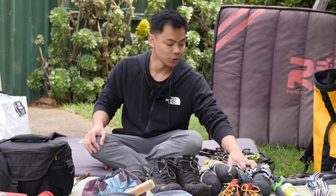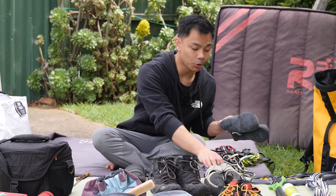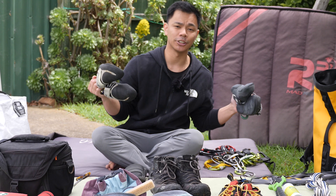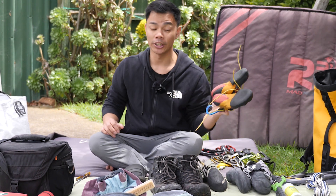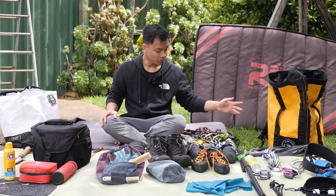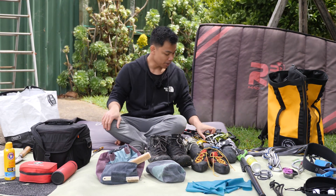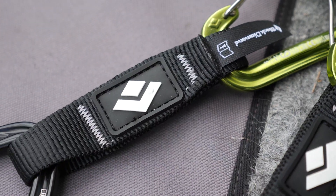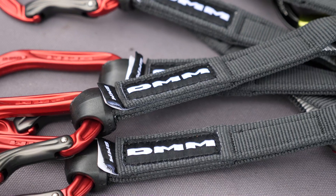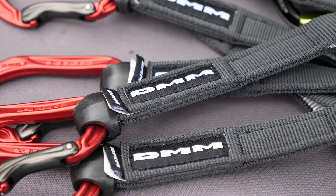In terms of my climbing shoes, I've got my Phantoms and my Batora Acro Comps, which are currently what I use for bouldering, and I use my Geniuses for lead climbing. For sport climbing I have my pass, my Black Diamond Live Wires, and my brother's DMM Alphas for the quickdraws.